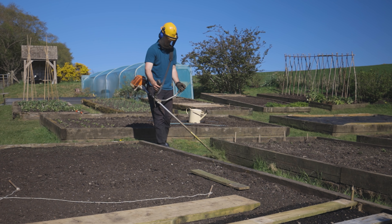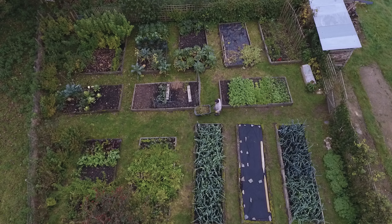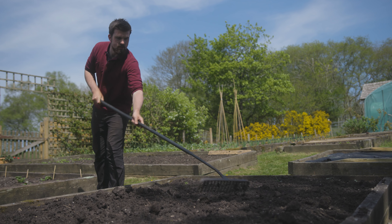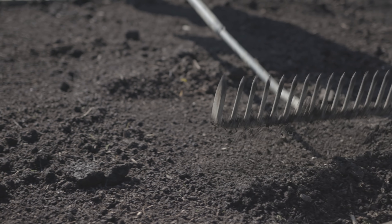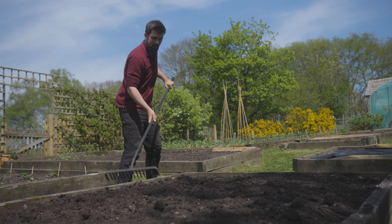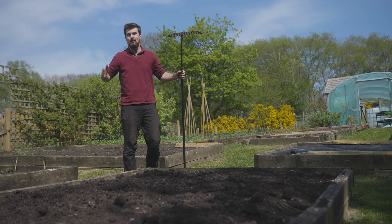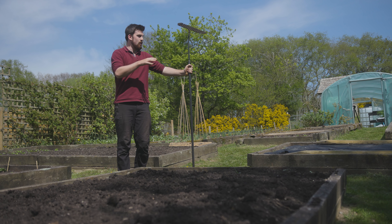Grass paths are the roads of the garden — not just to transport yourself around but also to move materials such as compost. I've got some compost here which I'm just removing the bigger bits from to create a tilth. I'm using a tarmac rake, mainly because it's nice and heavy, but tarmac rakes are also used to fill in potholes. Roads need maintenance and so do garden paths.